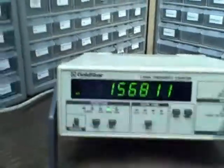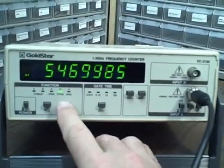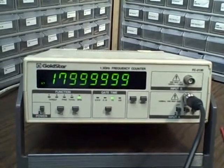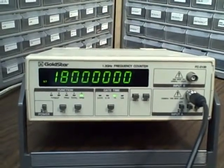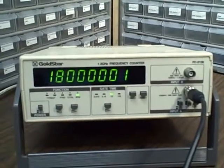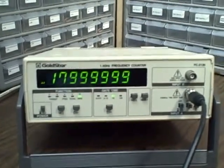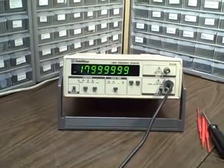We have a totalizer, which counts events, and then we have revolutions per minute. At this 300 KHz rate we would have 18 million revolutions in a minute — 6 times 3 is 18, so that would be correct too. So a lot packed into a very nice little package.